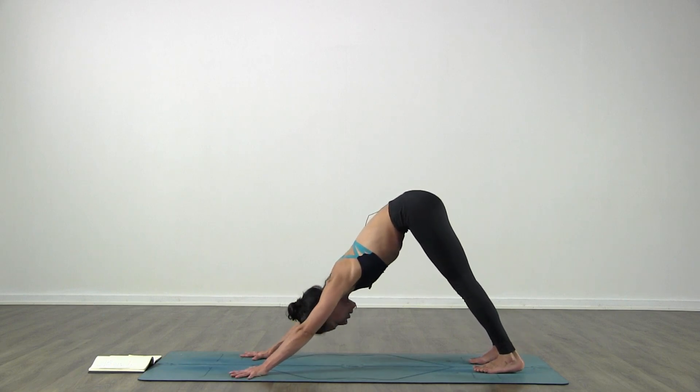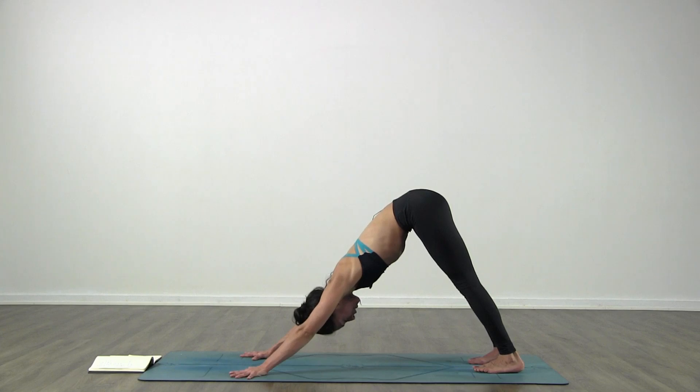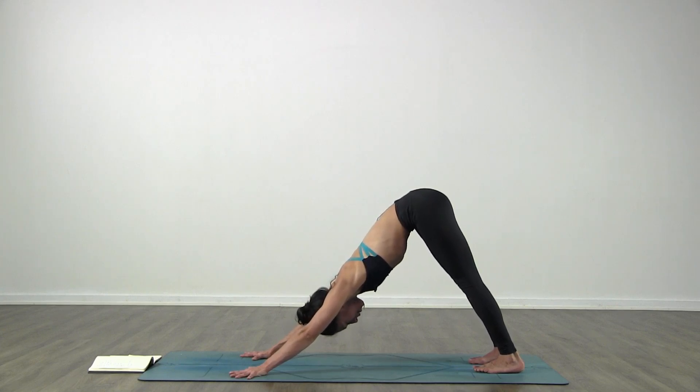Once again a few breaths here. Get the breath normally in and out through the nose and press your heels back a little bit more. Find your breath, in and out through your nose.